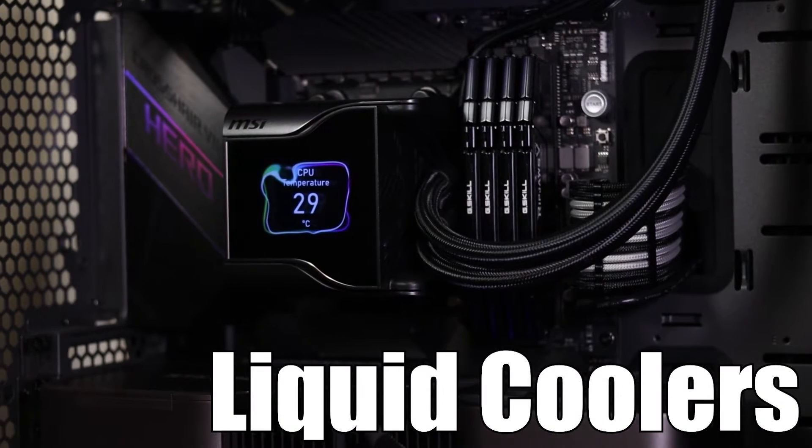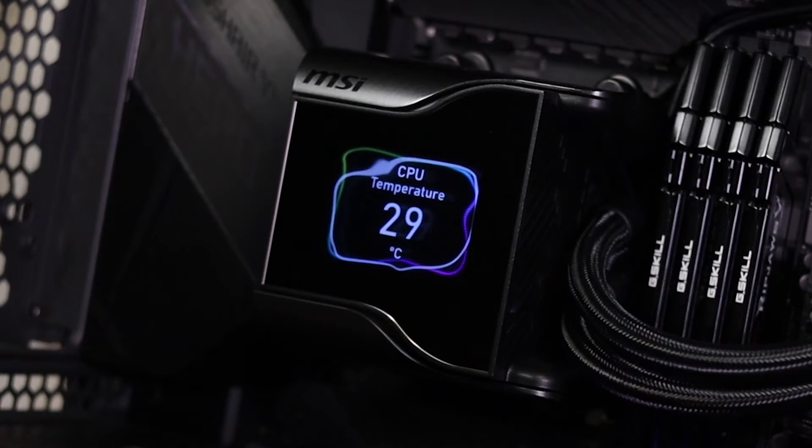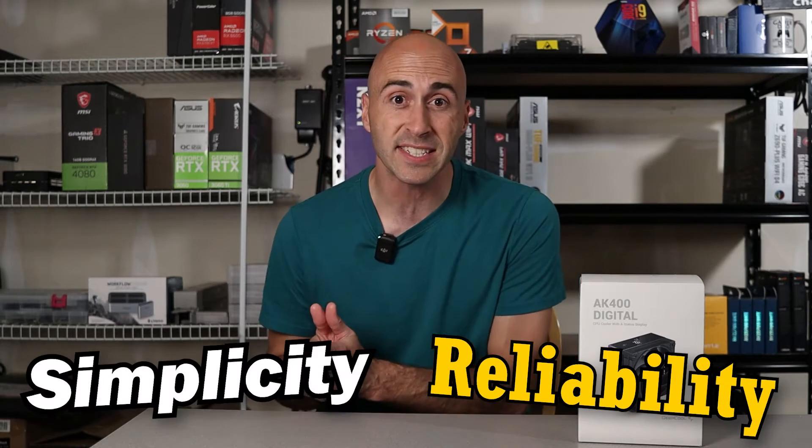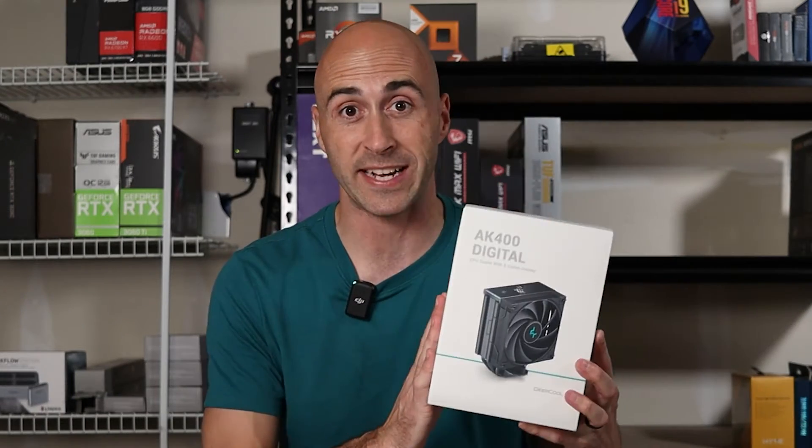Liquid coolers with digital displays showing vital PC stats like temperature have been available for quite some time now. But why limit that technology to just liquid cooling? What about those of us that prefer the reliability and simplicity of air cooling? Deepcool's thought of that and I've got their solution right here.